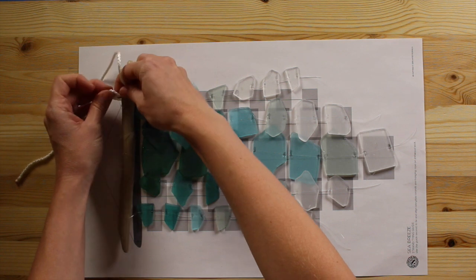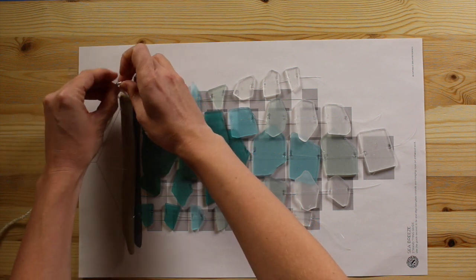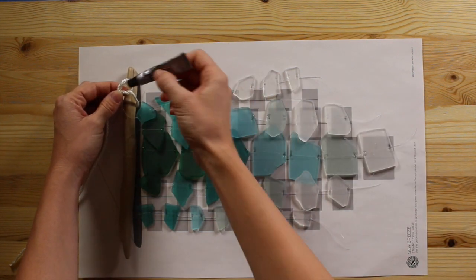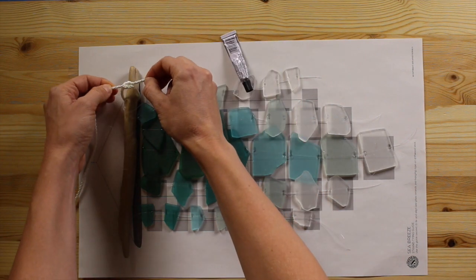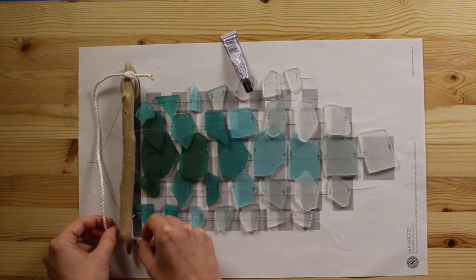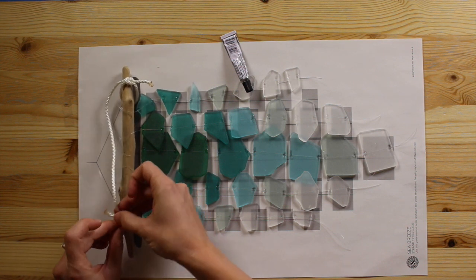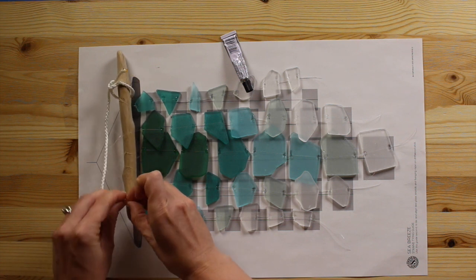So here you go — just do right over left, pull, left over right, pull. And it would be a great idea to grab your glue and do just a little dab of glue before you cinch that knot all the way. Then do the same thing on this side — just like that.